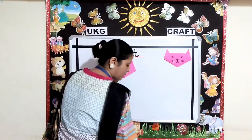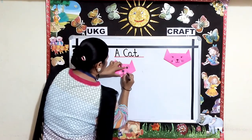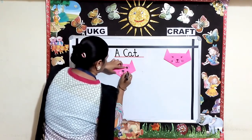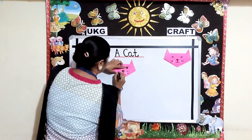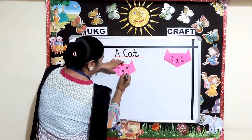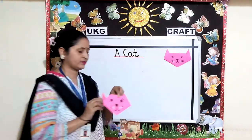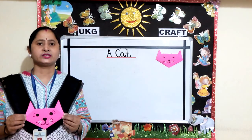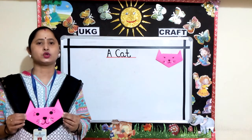Now we will make whiskers. See, our cat is completed! Children, the worksheet related to this will be uploaded on the school website. Kindly go through it. Thank you and have a nice day.